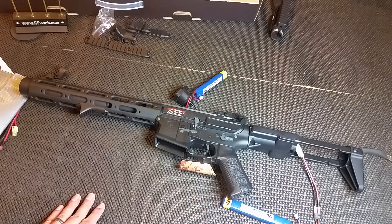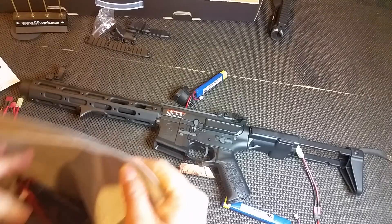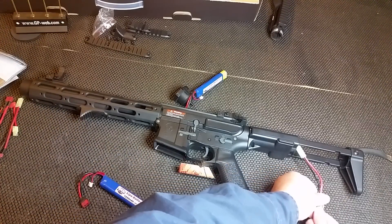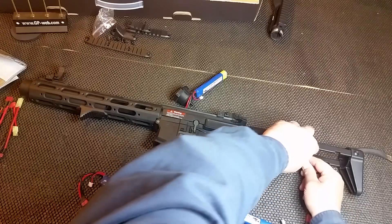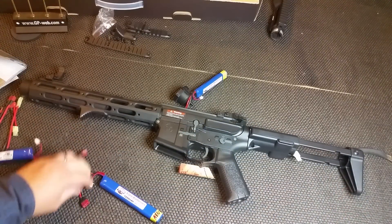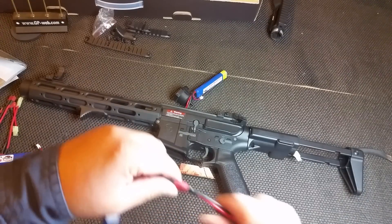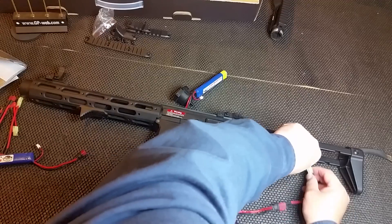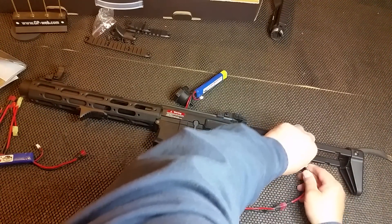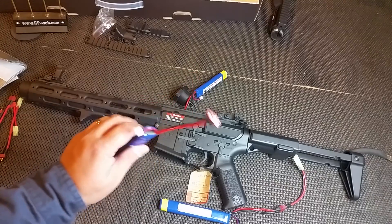Let me try another battery just to make sure I had a fully charged one in there — just to double check, because I know I charged a couple of these. It could also be the connector too; I have Dean's connectors on my other gun. Let's try that — oh yeah, way improved. This first battery was just low.